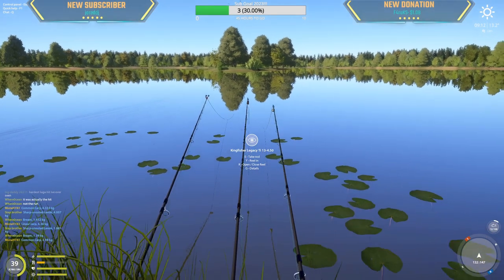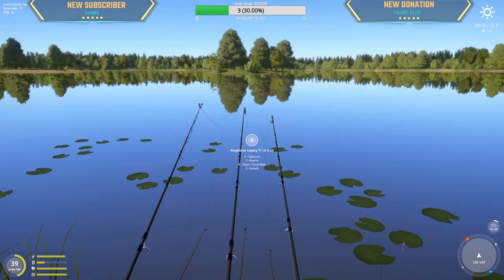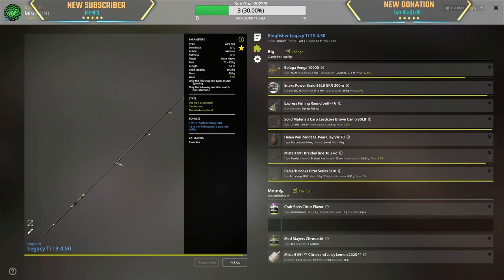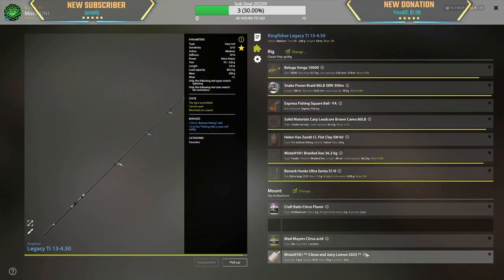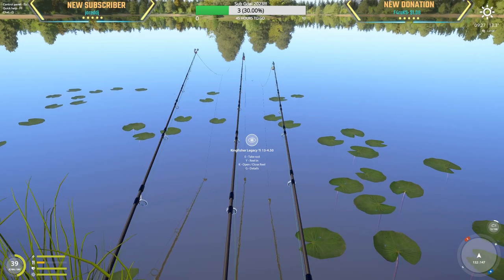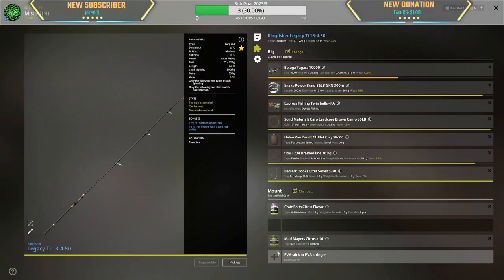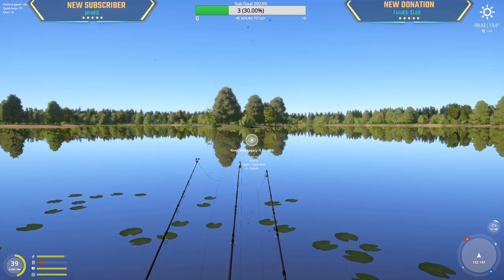Just trying out a potential active spot, 132-147, right here between G and H4, looking at the island. A 17-meter clip. I'm using one odd hook, two corn, a citrus acid. On one PVA I'm using juicy lemon 14 crushed along with citron pellets, and on my second PVA I'm using an old one with the juicy lemon and lime. If you haven't made any PVA, just make it in gram bags. On my third rod I don't have any PVA — I never put PVA on my third rod. So 17-meter clip facing the island, let's see.